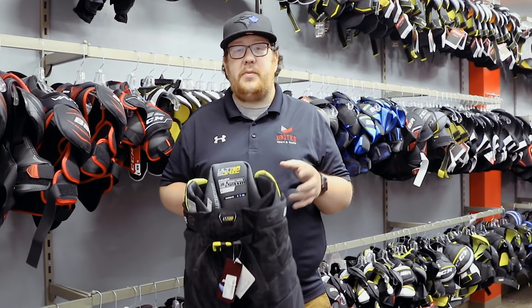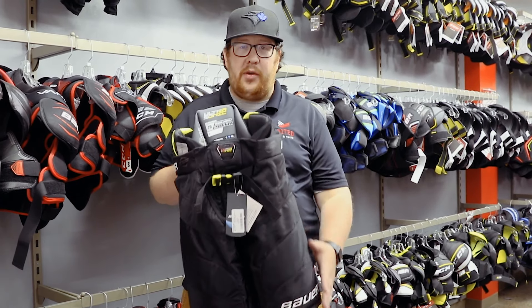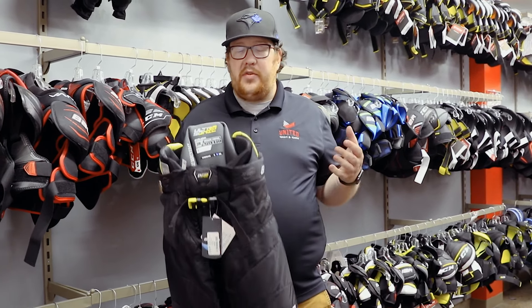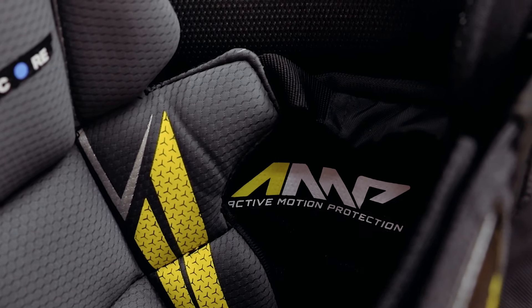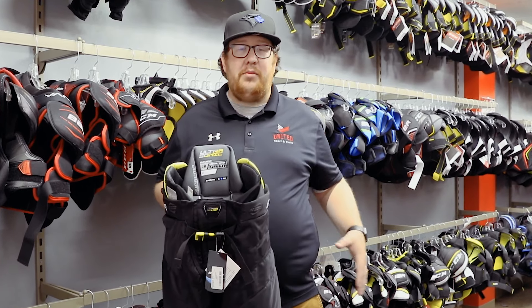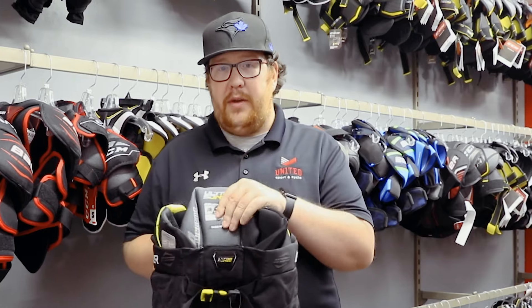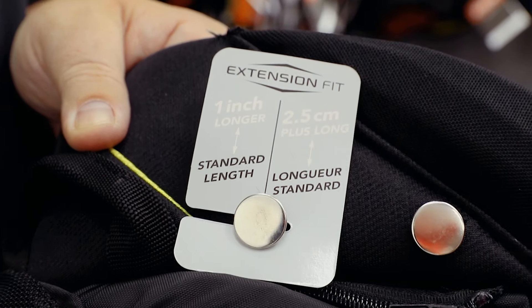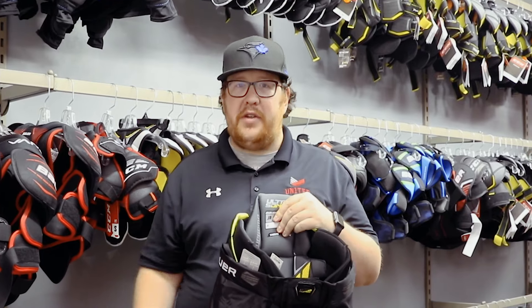Last up, we have the Ultrasonic pants. Again, this is Bauer's tightest fitting pant — they're going to stay snug up on your hips and taper out a little bit as it gets down to the thigh. With the supreme line it's all about motion and tight fit to the body, so they have adaptive motion thigh guards, which means it's a segmented thigh guard that's going to allow the pant to move on your body but still stay close for important impact protection. You can also lower these by an inch, so when your little guy or girl grows, the pant is going to grow with them and you're not buying two pairs of pants in one season.